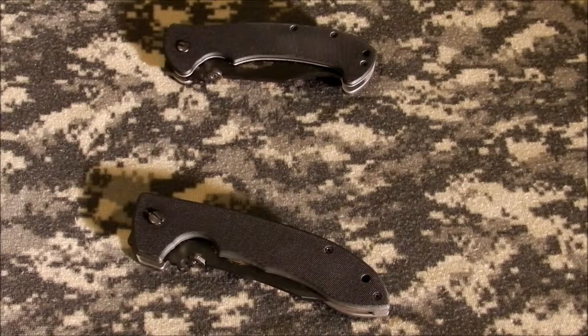Hello everybody, CyanLink here. Long awaited knife review — finally got these things tested up enough. These are reviews of some Emerson knives. Emerson, I guess, is not one of the most famous companies, but they do claim to be famous in the worst places.